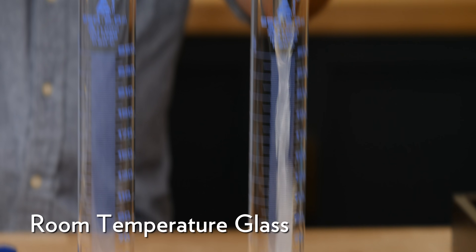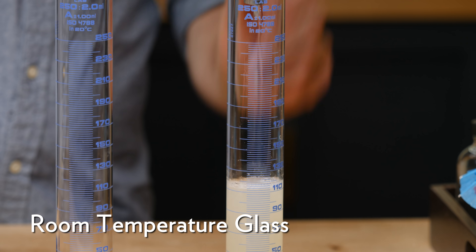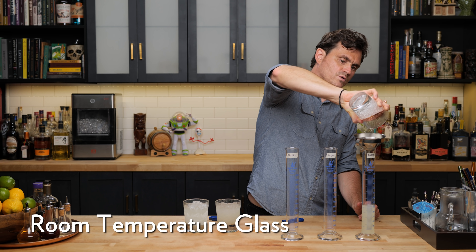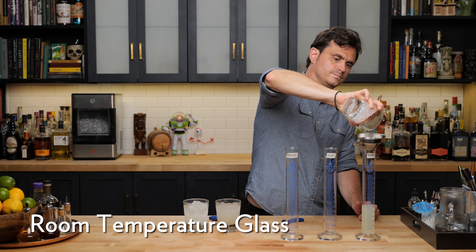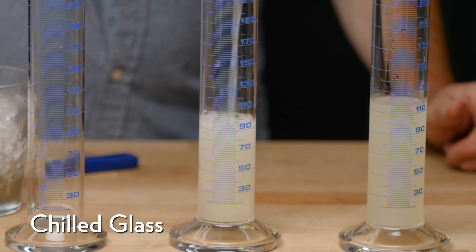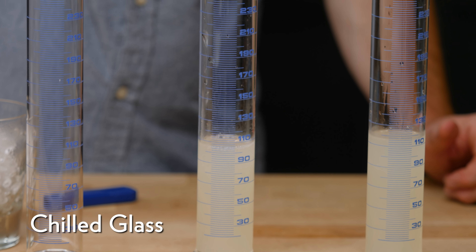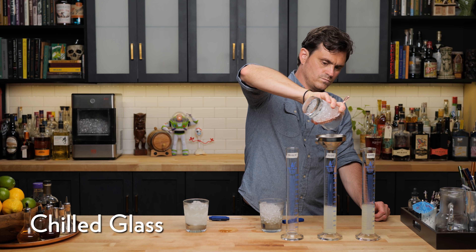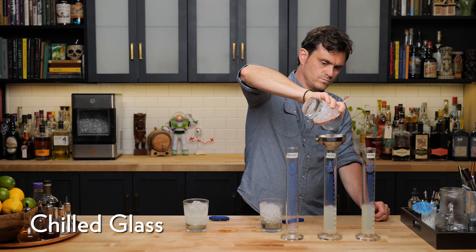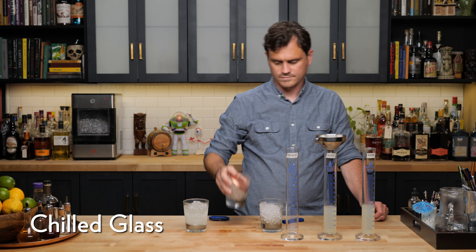Ready? You tell me when. Yeah, that looks — you think that's enough? Yeah. Get it all out of there. One shake. One last. That's it.